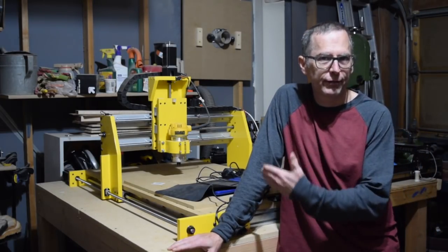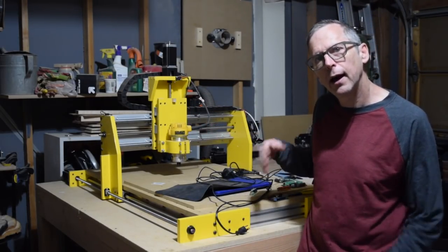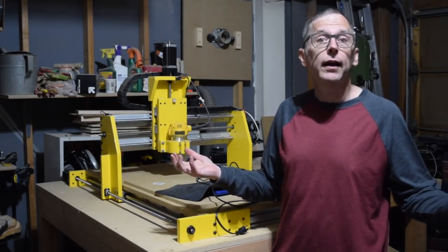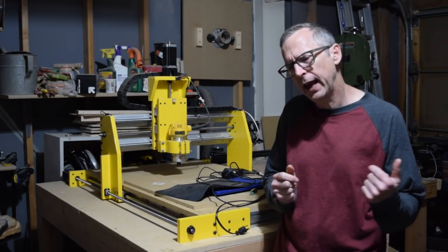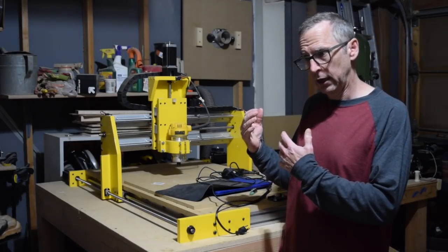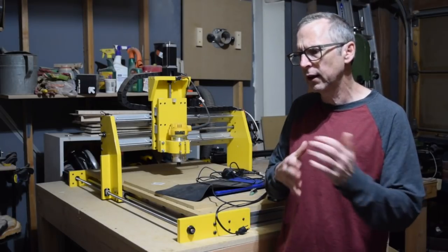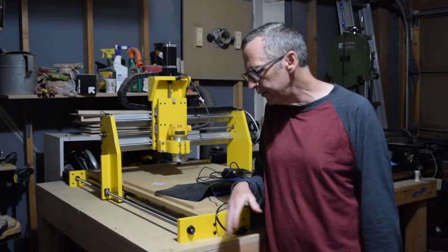Hey guys, it's Chris from Highline Guitars and you're watching another episode of From the Luthier's Workbench. I know that a couple of episodes ago I said I probably wasn't going to be doing any updates on my Highline Guitars CNC machine because the machine was done and working pretty well. But I've made a few slight changes and there's been quite a bit of interest in whether or not I'm going to be offering a set of plans for this machine, so I wanted to answer some of those questions and explain a few of the changes I've made.